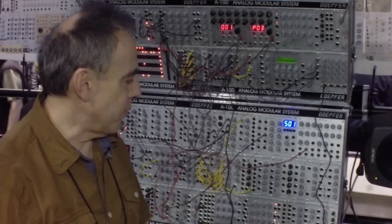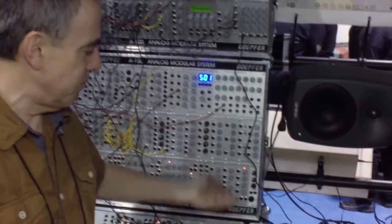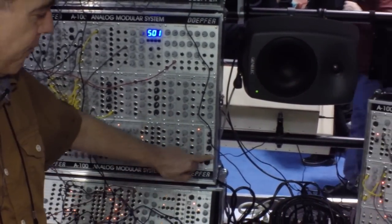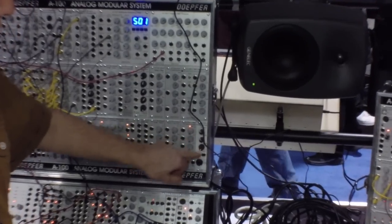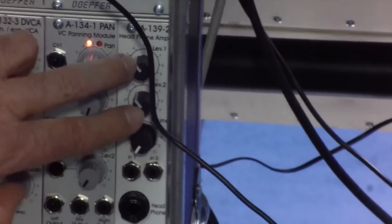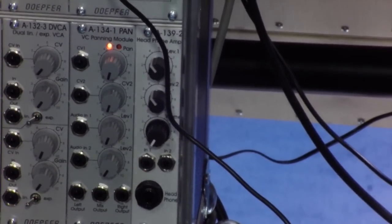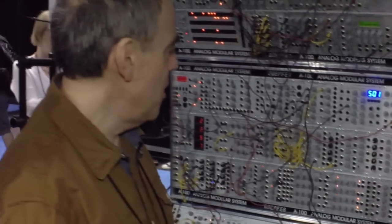And finally we have a very simple module — it's nothing but a headphone amplifier. You have two inputs for left and right, an output for the headphone, level controls for the two inputs, and a master control. I think these are the most important things we can show. For more information, please look at our website.